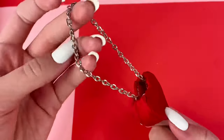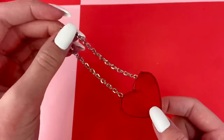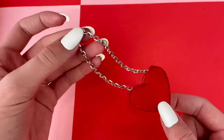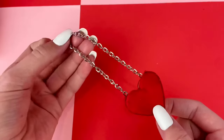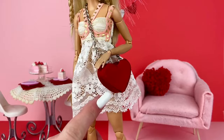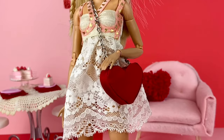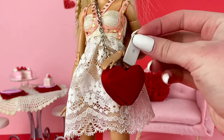Gluing the chain into the purse isn't the best way of attaching it. However, if you put enough glue it'll definitely stay in place. And this is supposed to be an easy craft, so I don't want to make things too complicated. And here's how it looks on an actual doll. I think it looks pretty cute, and I do think it's pretty cool how you can put items into the purse.